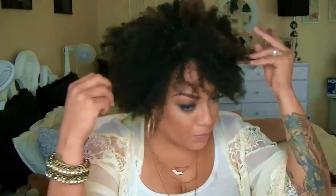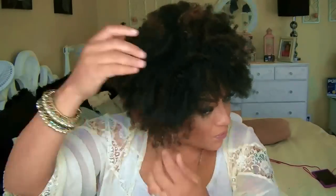I'm just going to style it to flatter my own facial features. I did get this from CysterWigs.com in a color F1B30, which you do see a little bit of the 30 on this. This is a lot of work, but at the end I do think that it's worth it.